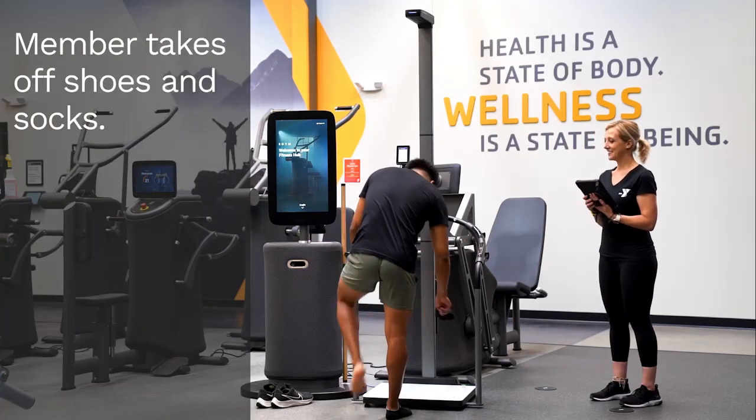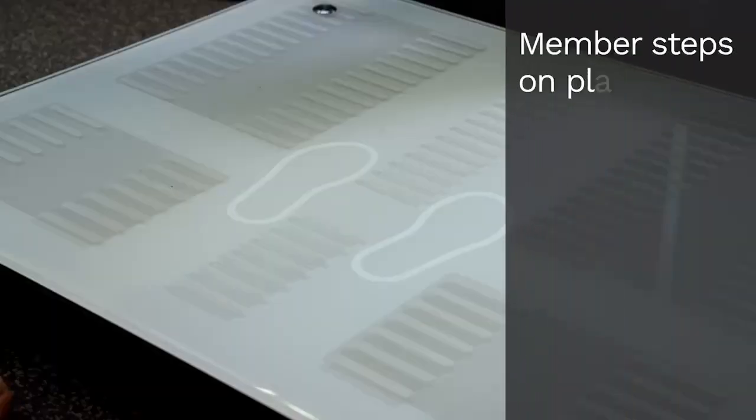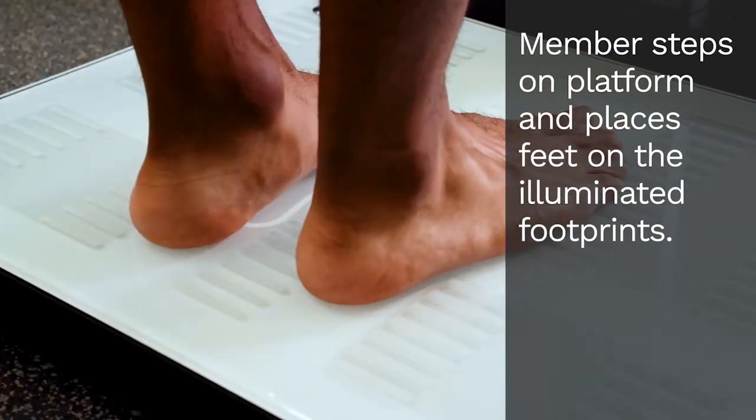To start the body composition measurement, have the member take off their shoes and socks. Then the member steps onto the platform and places the feet on the illuminated footprints.